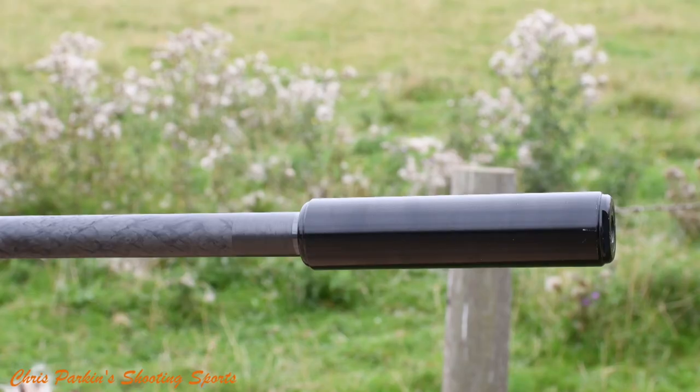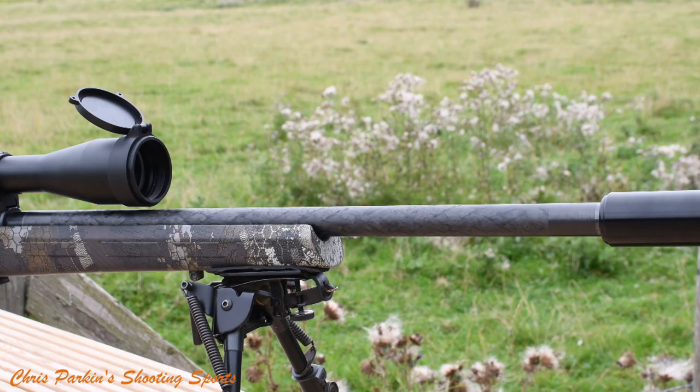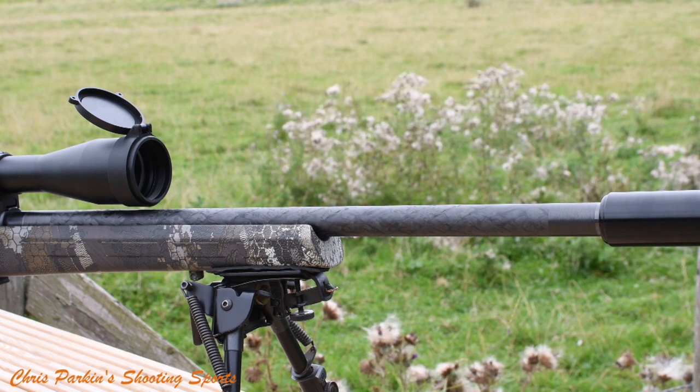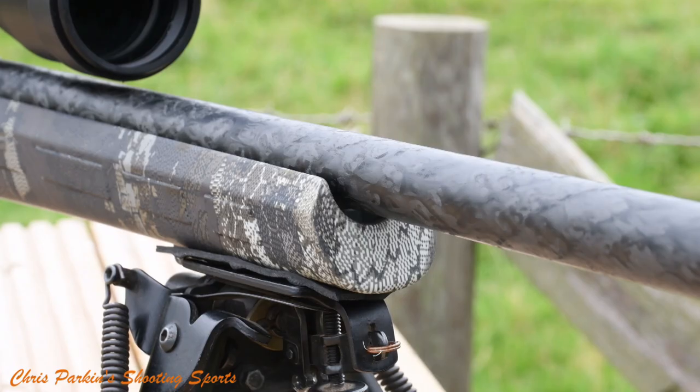The barrel is screw cut half inch by 20 threads per inch for a sound moderator or muzzle brake. This barrel is 20 inches or 525mm and features an inner steel core wrapped with carbon and machined to finish. The polymer stock is similar to the standard synthetic rifle but opened out more for the larger diameter carbon barrel.